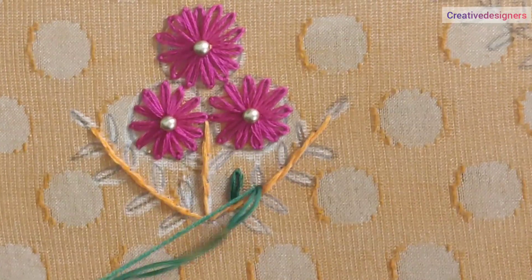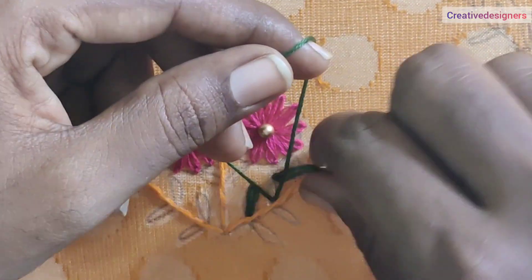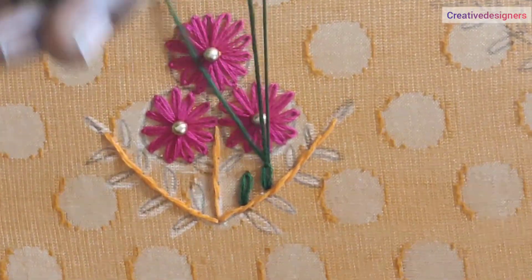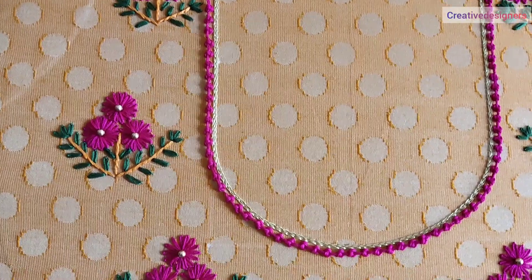We are going to stitch the yellow leaves in the flower. Don't do the same as the green thread. We will stitch the same as the leaves. We are going to start the flower shape.